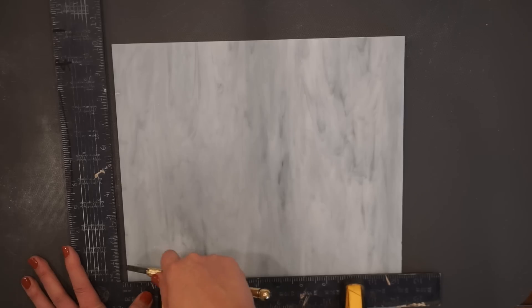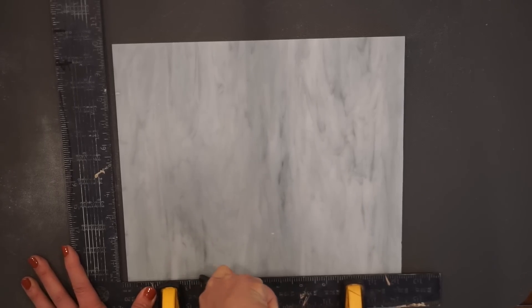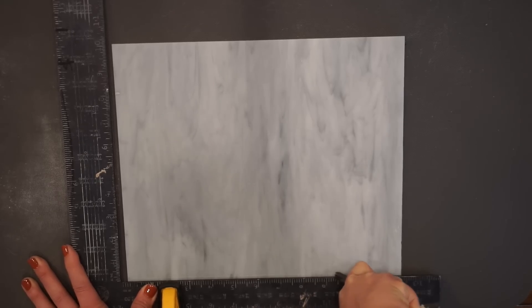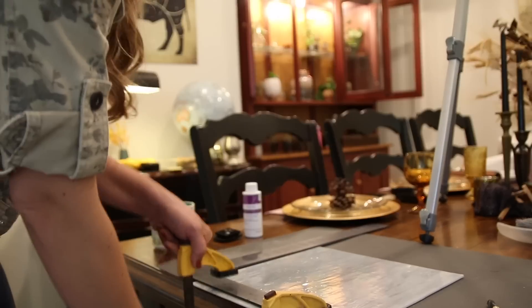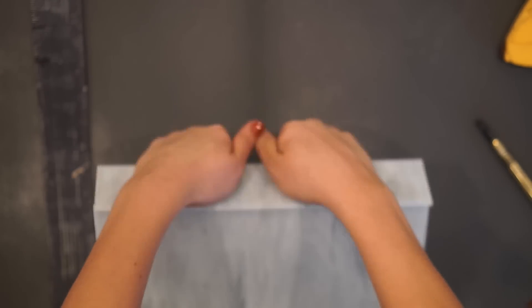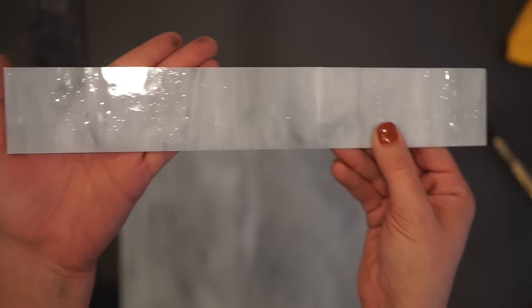Grabbing your glass cutter, you're going to want to slowly but firmly apply pressure — you're going to hear kind of like a zipping noise — dragging the blade all the way across the sheet of glass. Loosen your clamps carefully, pick up your sheet of glass, simply apply pressure, and pop — there it is. A perfect little cut. Look at that.